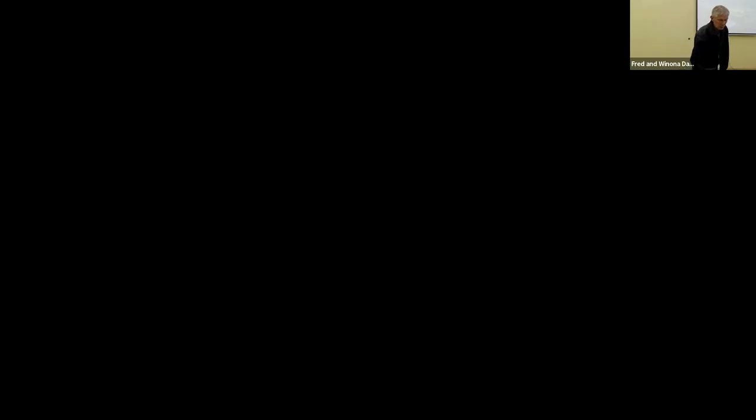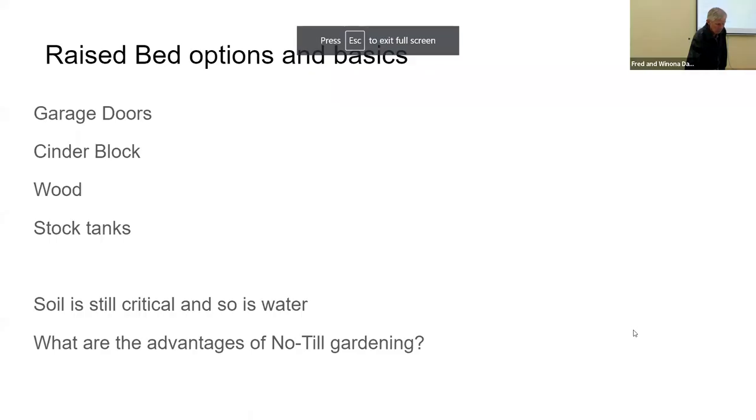There are two real big differences in the no-till area. I'm going to share the screen right now so everybody on Zoom and the video will get mostly screen share, and then we're going to go with the principles that work with no-till gardening.